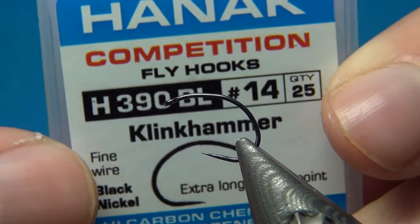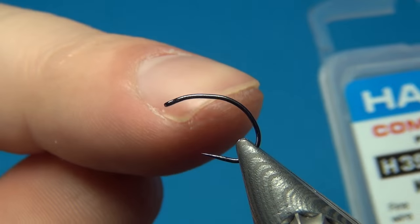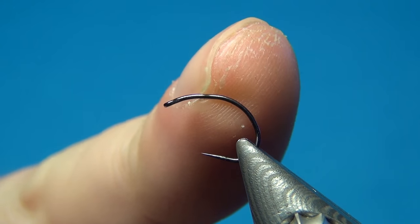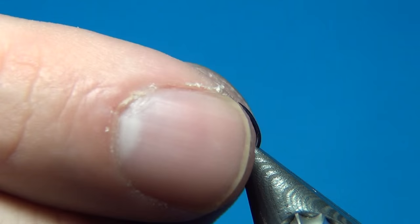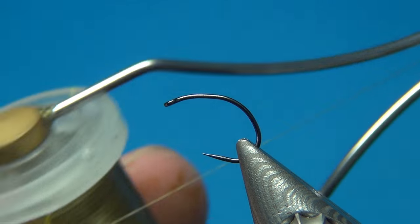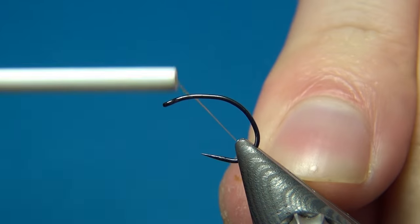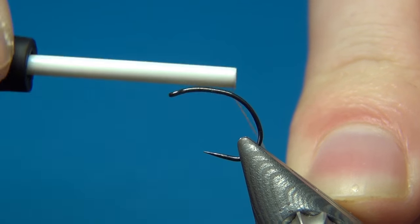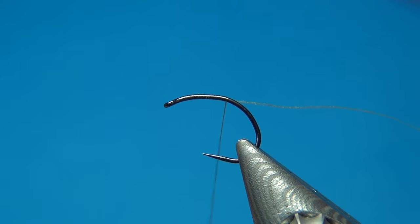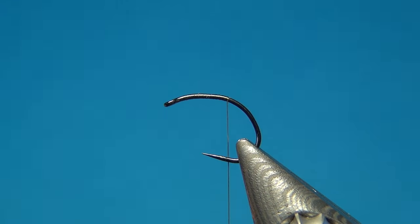In the vise I have the Hanak H390BL — this is a nice clink hammer hook. What you're looking for is a hook with a short shank and quite a wide gape, so this one is perfect for this fly. I'm going to grab the nano silk from Semperfli, this one 80 denier in olive, and attach it just behind the eye with a few turns, going back to about where the barb would be on the fly. Cut off the excess.